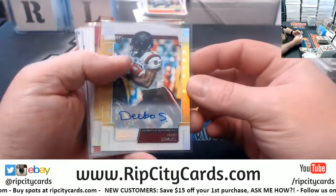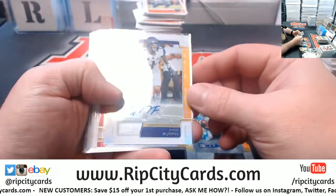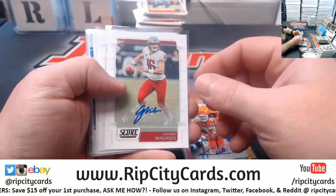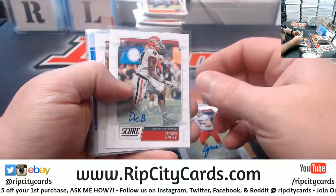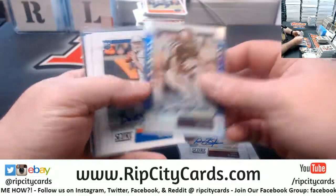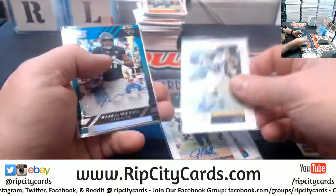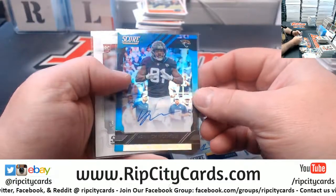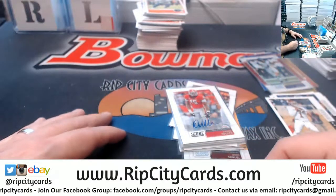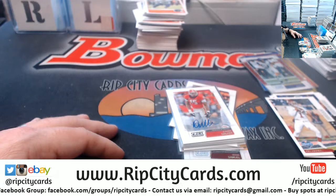Autograph-wise we have got: the Deebo Samuel to 50, a Byron Murphy to 50, a Kendall Fuller for the Chiefs, a Minshew, a DeAndre Baker, a Brian Burns, a Trayvon Williams 35 artist proof, a Brent Rippon, a Justice Hill, a Karrion Higdon, a Vanek for the Jaguars, and a DeAndre Walker. That's what we had — thank you everybody, we'll get this right out.